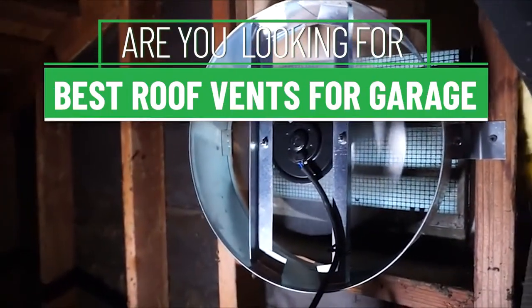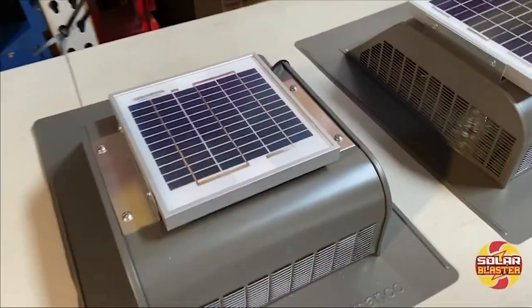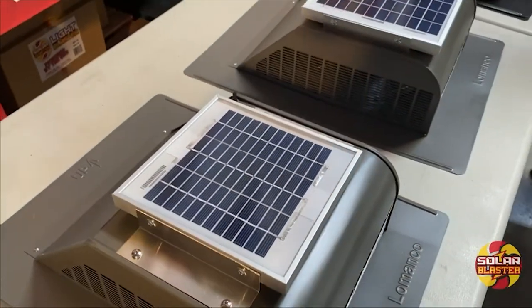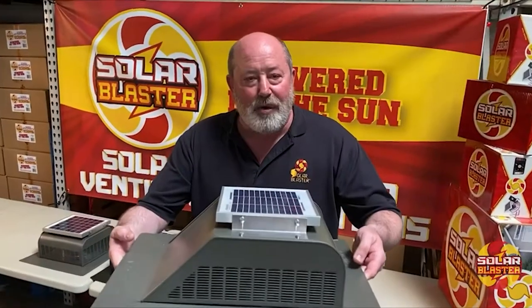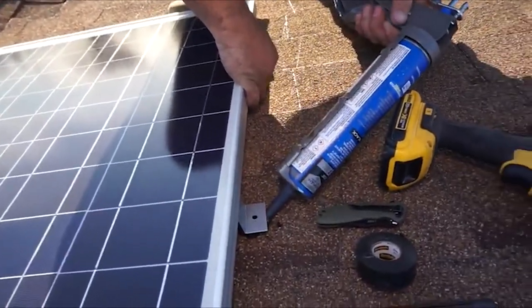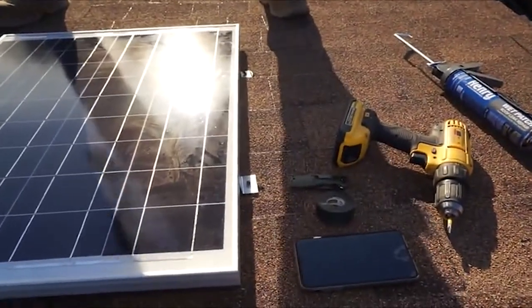Are you looking for the best roof vents for your garage? Our experts found thousands of feedback online for the best roof fans for garage and shortlisted them. This suggestion is created for those looking for their ideal best roof fans for garage. You can find more information and updated pricing on the products mentioned in the description below.